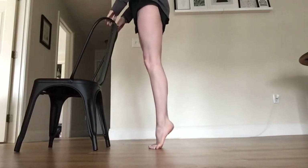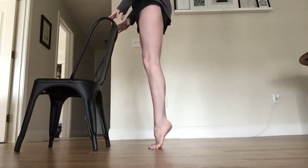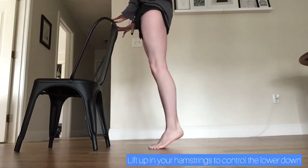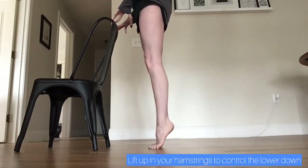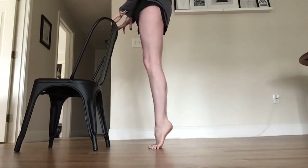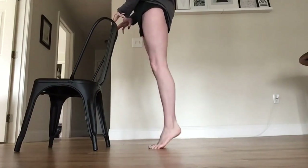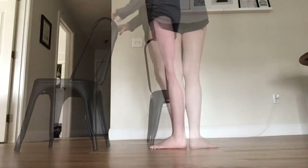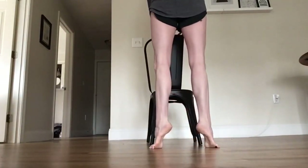For this exercise, rise up to releve and lower slow and controlled, but never let the heels touch the floor. Do that four times. Then stay in your high releve and just press the heels forward over the toes eight times. Repeat turned out.